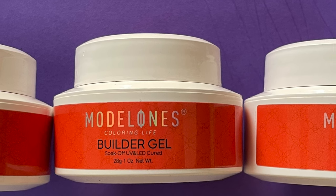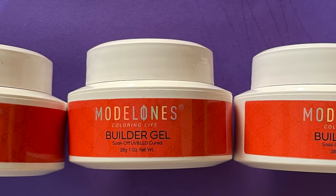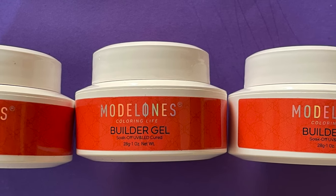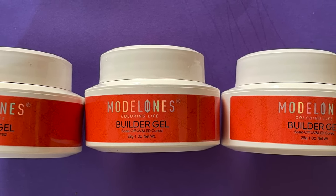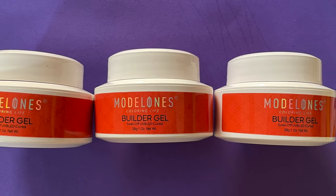Hey guys, welcome back to another video. In today's video I'm going to review and swatch Model One's builder gel — I'm basically going to sculpt a nail using their builder gel. I have already tried all their other extension products such as acrylic powder, poly gel, etc., and I really love their products — the quality and everything.